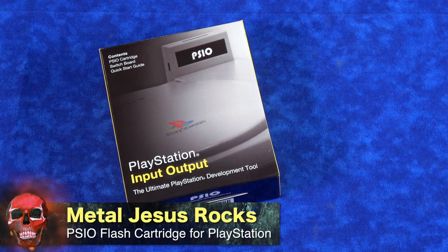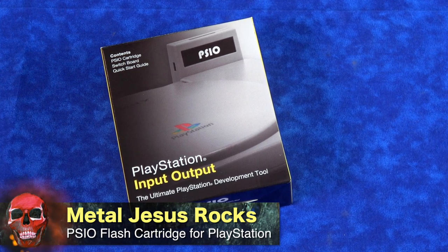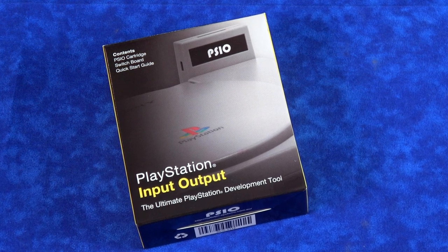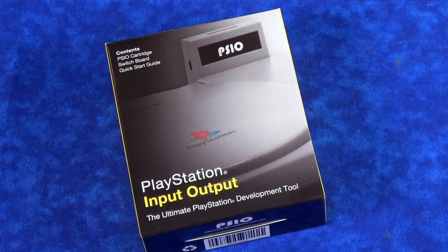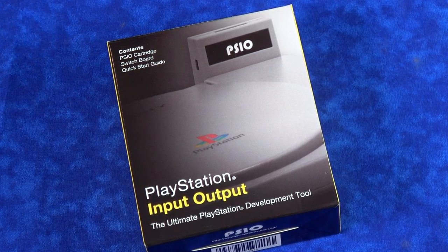Hey guys, Metal Jesus here. I'm back again with a review of a cool device that was recently sent to me for the PlayStation 1. The name of this device is called Sci-O by Cyberdyne Systems in Australia. The way to think of this is like an EverDrive SD card for your PlayStation 1.